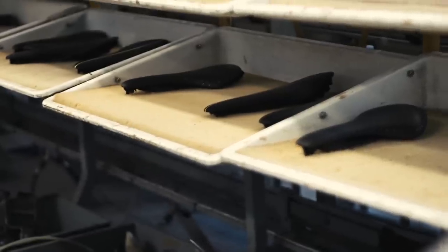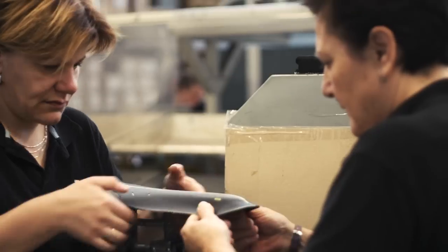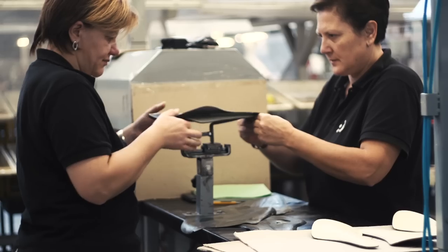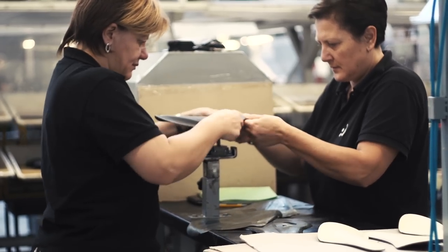There is very little automation that we could see at the factory, with much being done by hand — and that includes this step: the centralisation of the vinyl placement, very much reliant on the accuracy of the human eye.